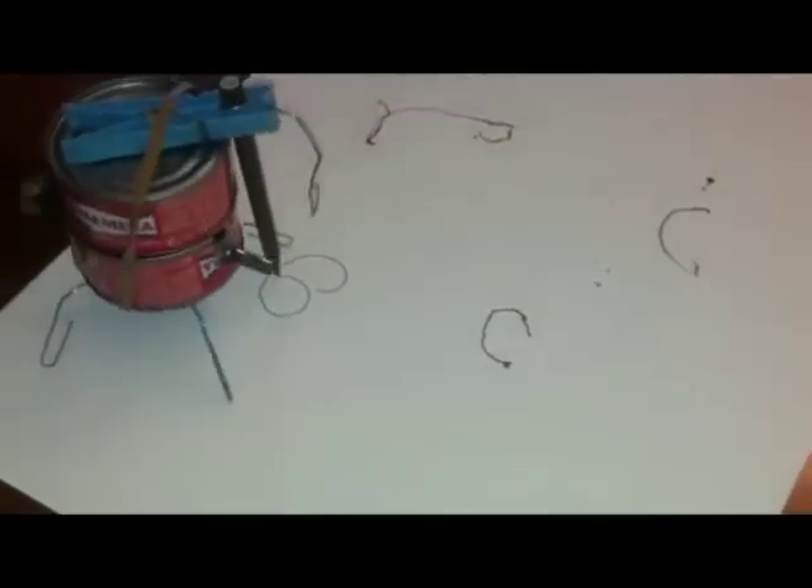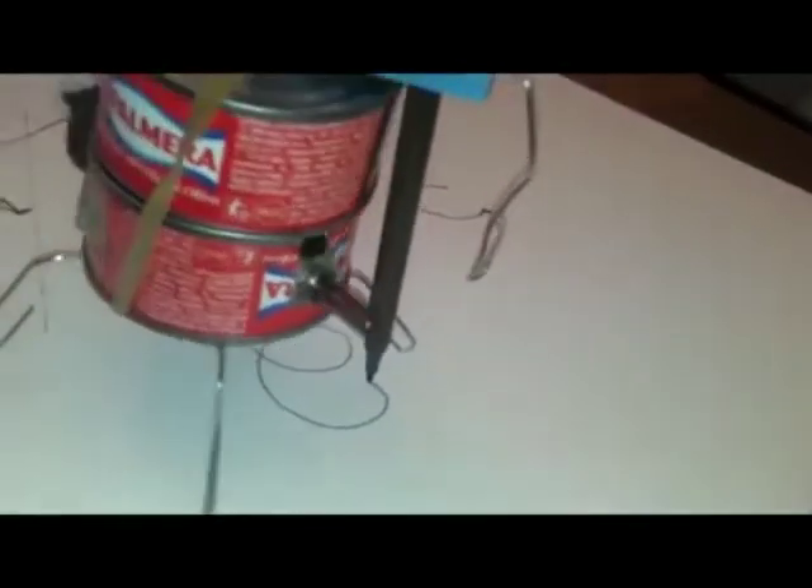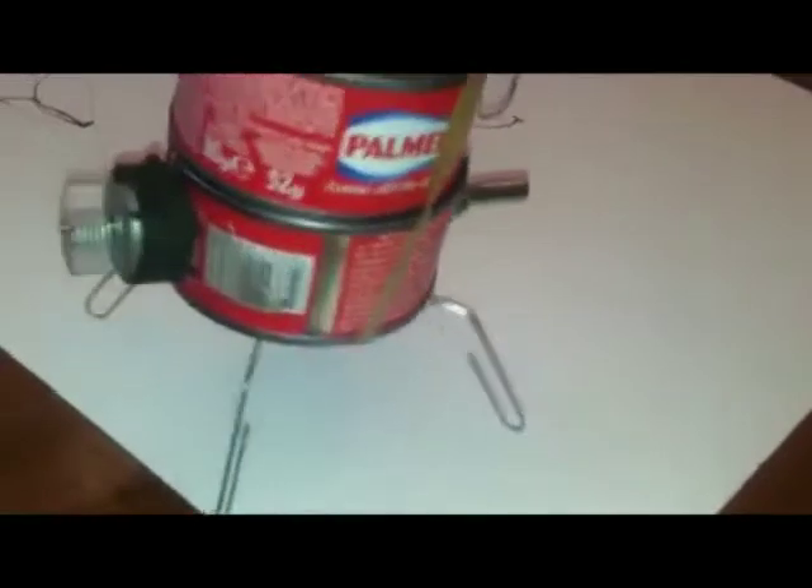The feature that makes them so fascinating is that they are made with recovered materials such as cans of tuna, used CDs, paper clips, plastic pipes, pieces of packaging, and so on.